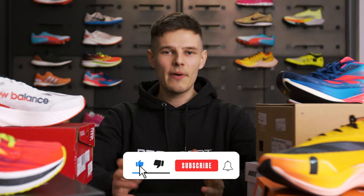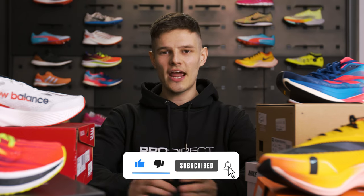Before we get cracking, you know the drill by now — make sure to hit that subscribe button and the bell icon to make sure that you're notified every time we release running content just like this.